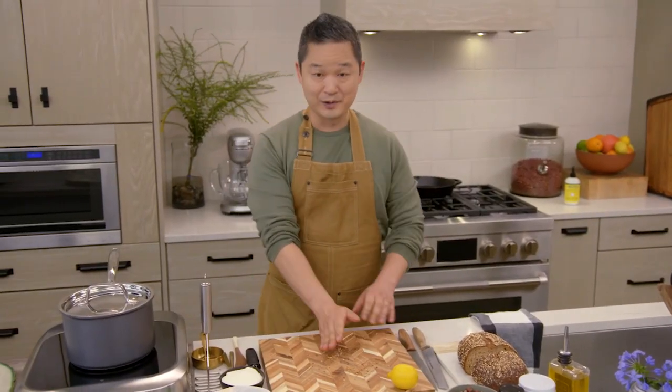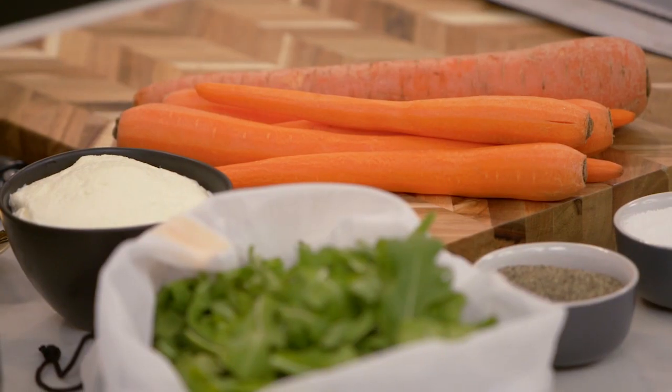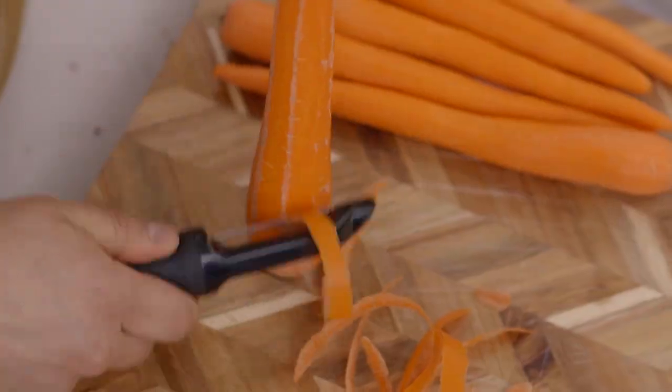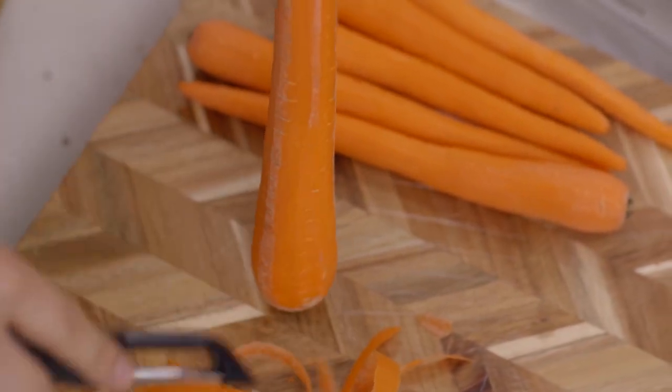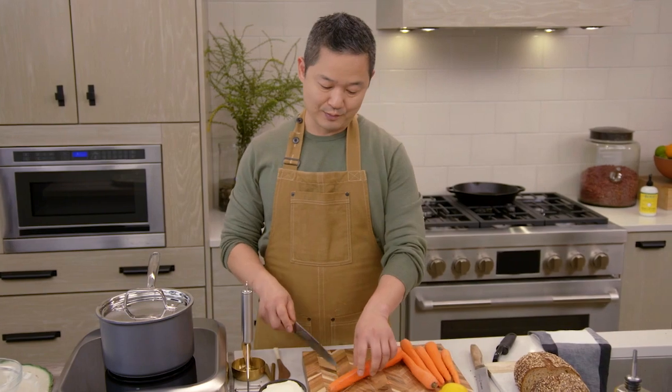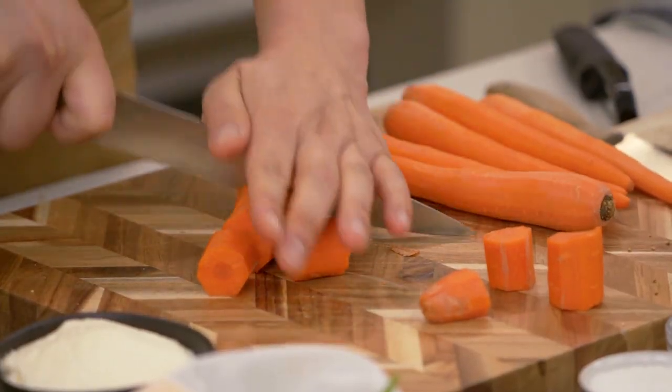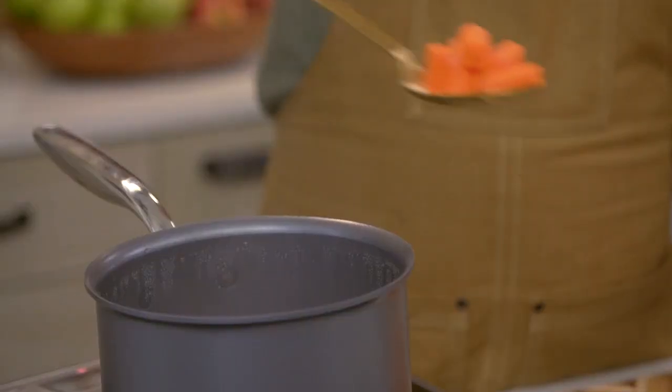While this is toasting up, I want to get my carrots ready. Carrots I consider one of the best superfoods that you can eat in the veggie world. We're going to need about six carrots for this, and then we're going to cut these up into small pieces. These carrots are going to cook in simmering water for about 30 minutes, and pretty soon you'll be able to mash them into a beautiful consistency.